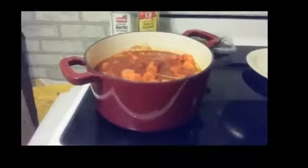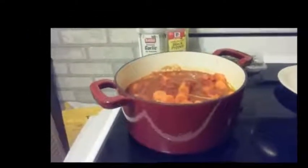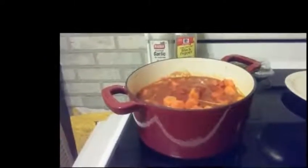The versatility of the Dutch oven is that you can use it on top of the stove or in the oven as well. The size of this oven is five and a half quarts and fits multiple vegetables along with the meat.